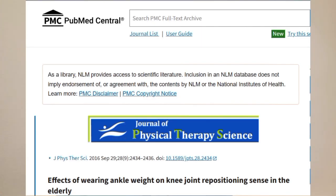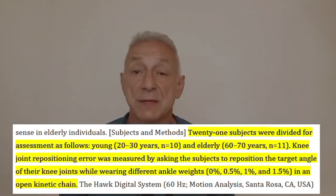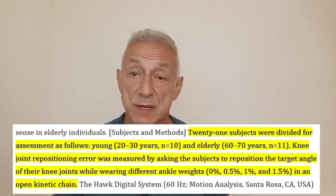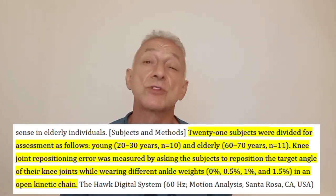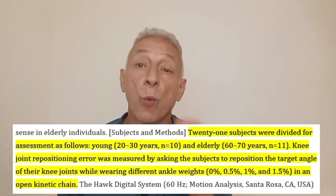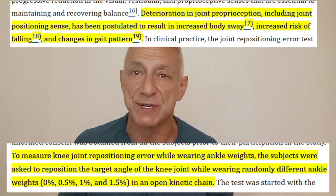People were sued and all the blah blah blah — pure nonsense. I'm going to show you why I use one kilo ankle weights, no more than that. This is not just my opinion. A 2016 study in the Journal of Physical Therapy Science tested young people and old people wearing ankle weights at different percentages of their body weight: 0%, 0.5%, 1%, and 1.5% of body weight. They tested knee joint repositioning — that's what's called proprioception — your body's ability to know exactly where your knees are in space. That's balance, coordination, and control.